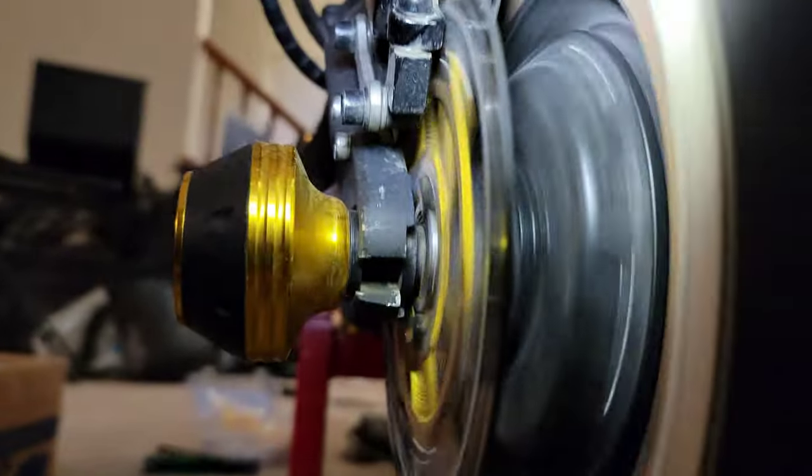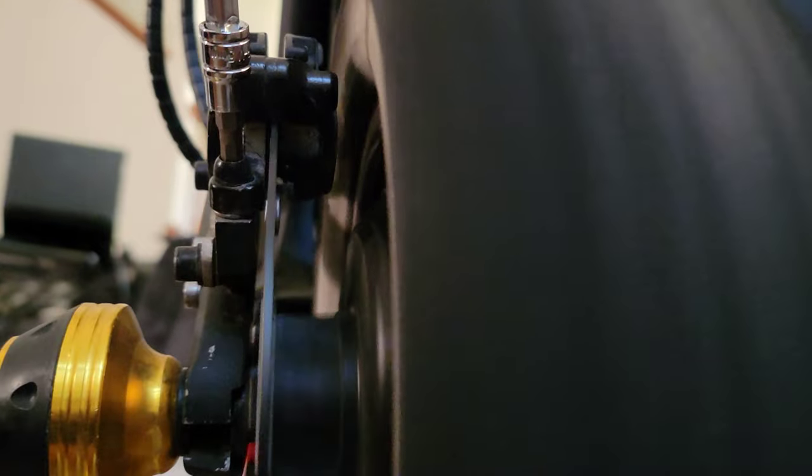Once you get it as close as you can, come under here and look at this view. Look at that rotor — you can see it's still a little bit crooked. If you can't get it more straight than that, put the cruise control on and look at it from this view to see what your issue is.